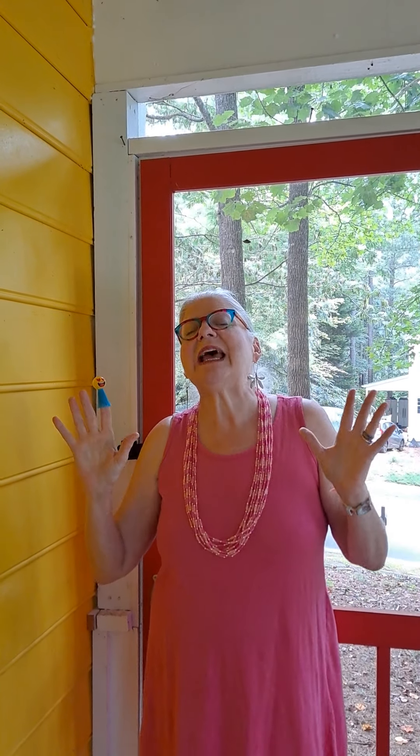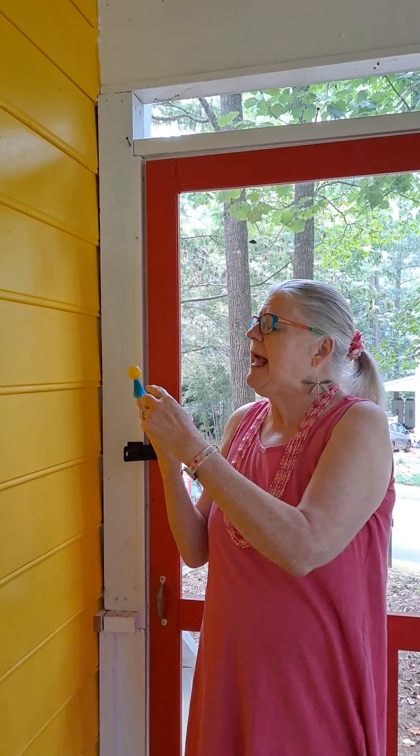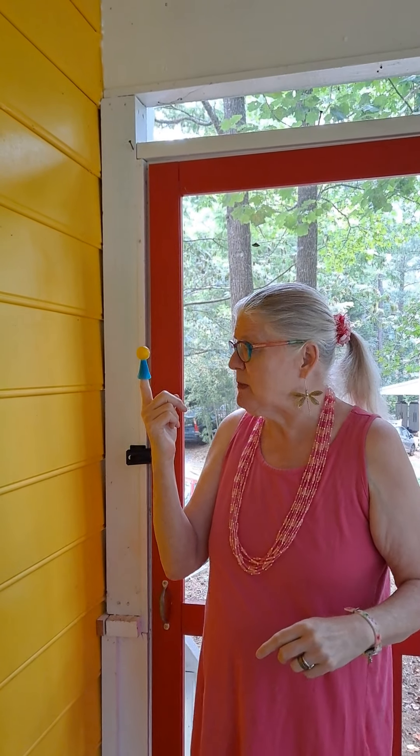I even have dragonflies on my ears today because they are symbols of joy. There's a mudra that can nourish our loving and our joyful wellspring source inside of us, and it is a mudra we have done before, but this is a mudra flow variation on that mudra.